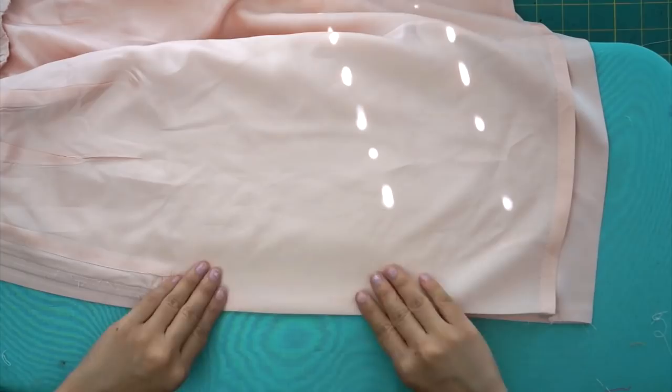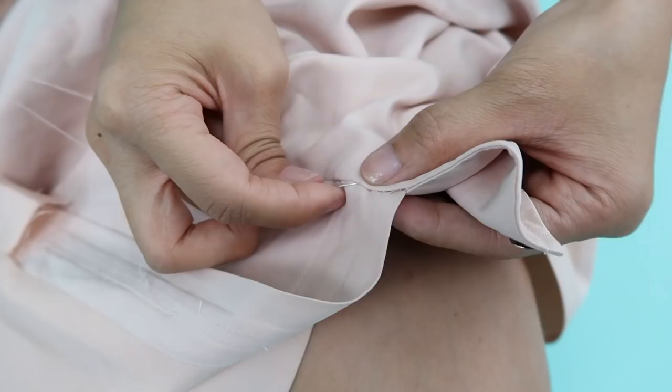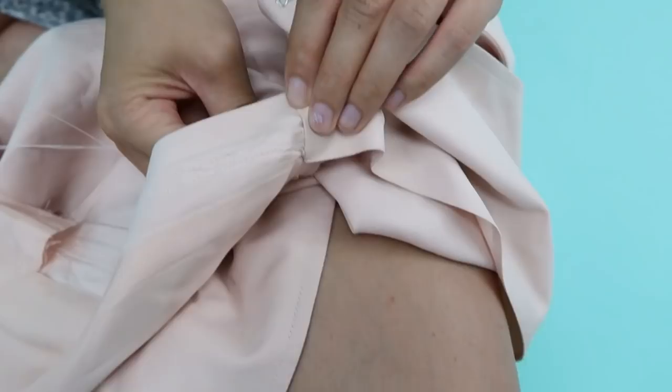I'm realizing I could have just faced the two center front layers right sides together and sewed them closed, but it's okay because I needed to practice my hand sewing anyways. To hand sew the parts that are sandwiched at the waist, I insert the needle into the seam so it comes out the other side, then pick up a little bit of fabric in the fold, and insert the needle through the seam again. Repeat this process until the opening is closed.